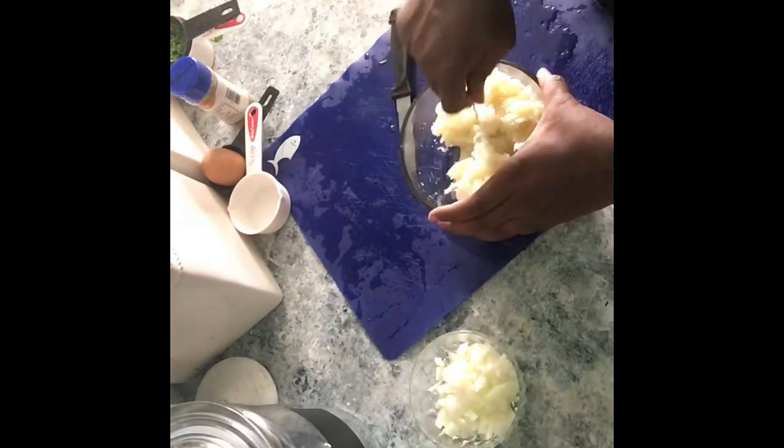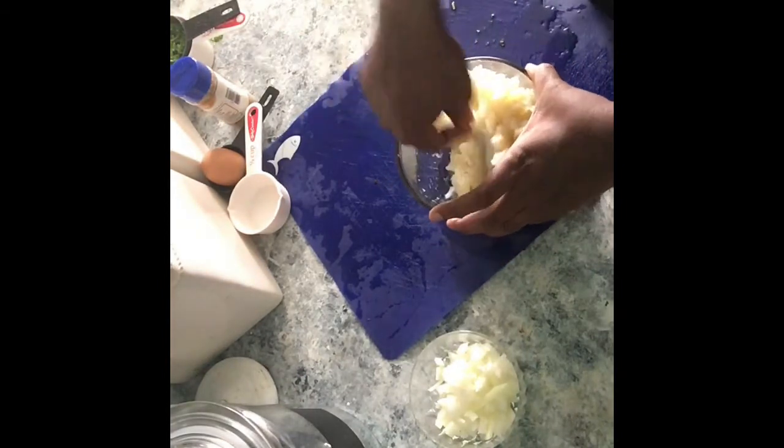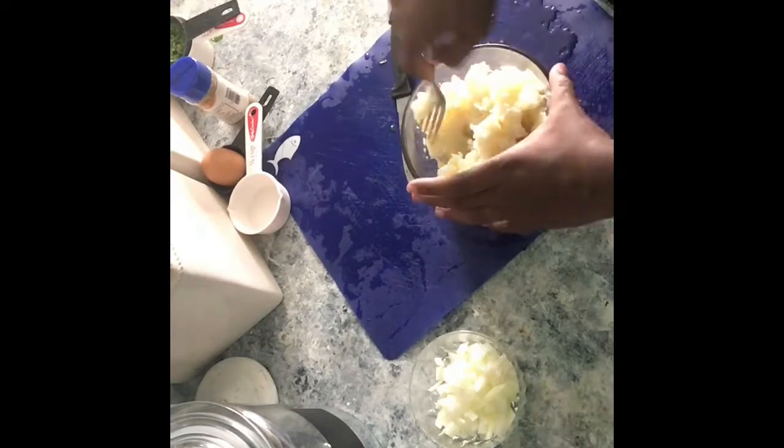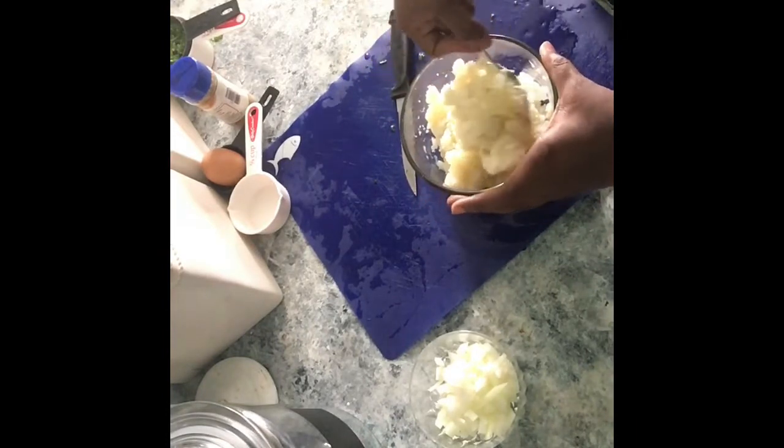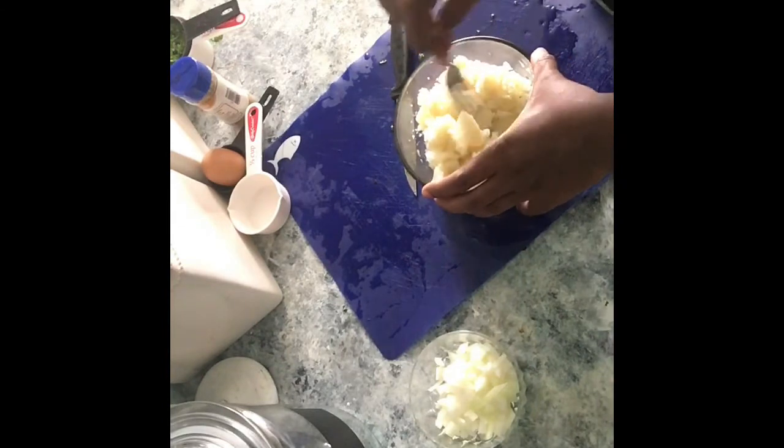So over here I'm just really making sure that I get any of those chunks out. Again, not smoothing them out completely — just sort of easier so that when you go to make your patty they're a lot easier to scoop.